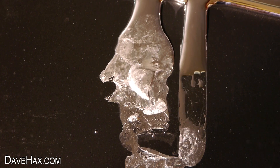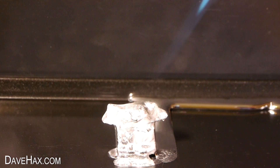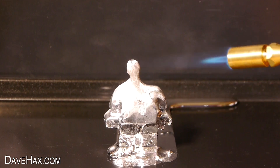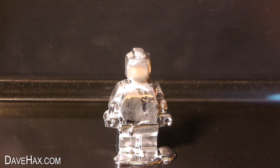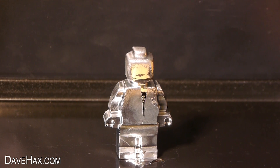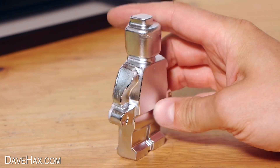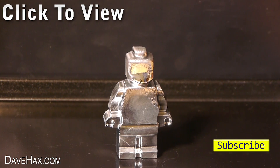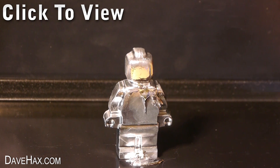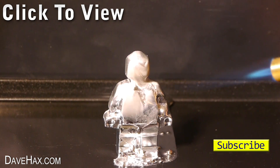If I play the footage back in reverse it looks really cool. What would you do with a large metal figure like this? You can let me know in the comments below. I hope you've enjoyed watching this video — if you want to see more you can click on the links or take a look at my YouTube channel page. Stay safe, have fun, and as always thanks for watching.